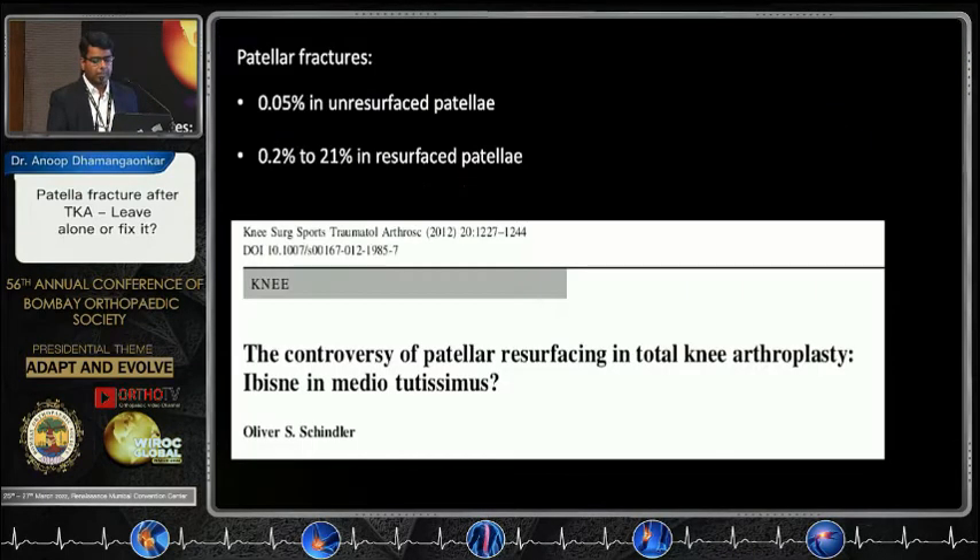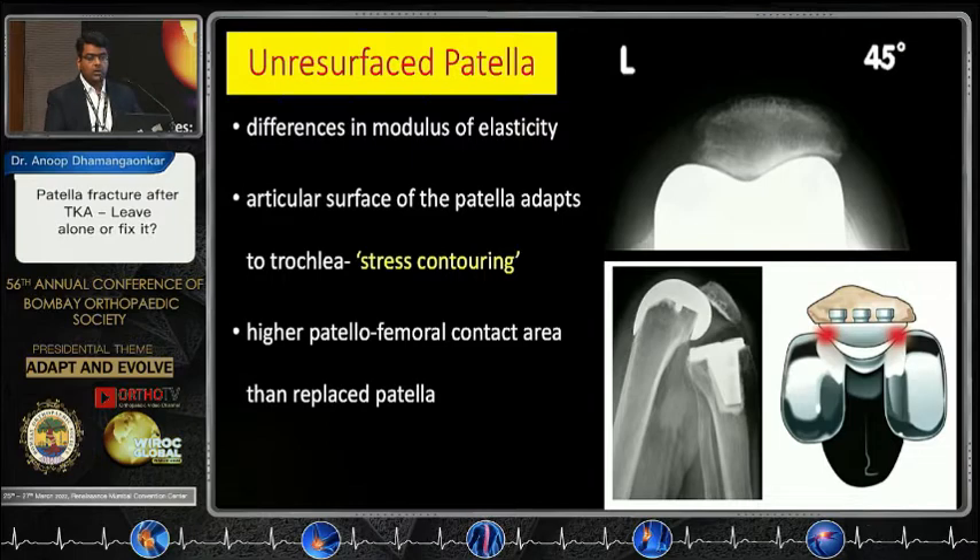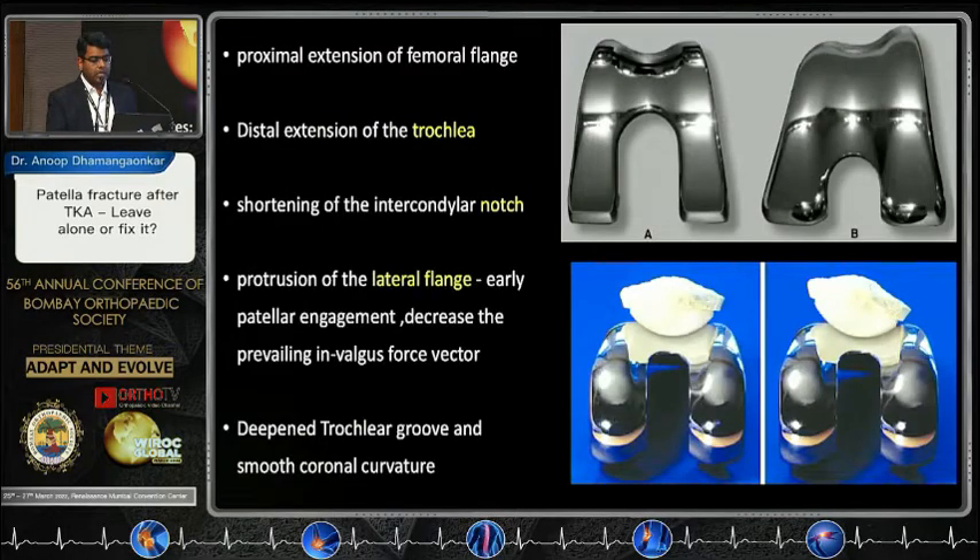The good news is that if you are not resurfacing your patellars, you have a 0.05% chance of having a periprosthetic patellar fracture. Why is that? There is a concept of stress contouring — because of difference in modulus of elasticity, the retropatellar surface modulates itself on the femoral component, leading to increasing point of contact on deep flexion, unlike patellar resurfacing, where you have only two points of contact on deep flexion.